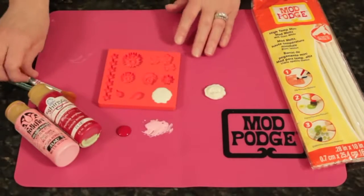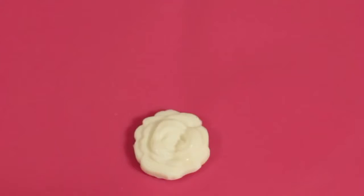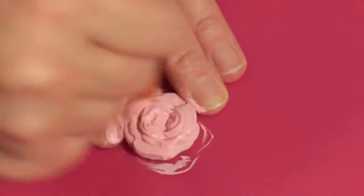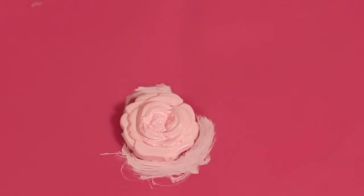Then we're ready to paint it. I'm using some Folk Art — this is Bright Baby Pink Paint. You just go in and paint it. I like to use a round, loose bristle brush to get into all those nooks and crannies. And that's our base coat.